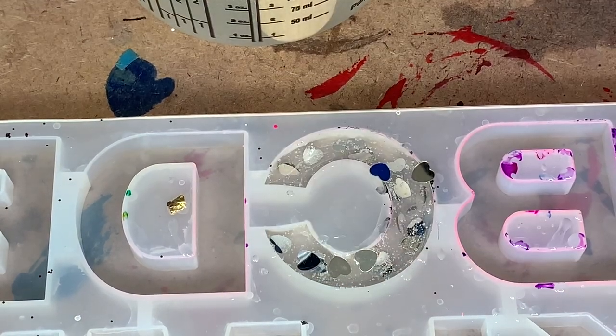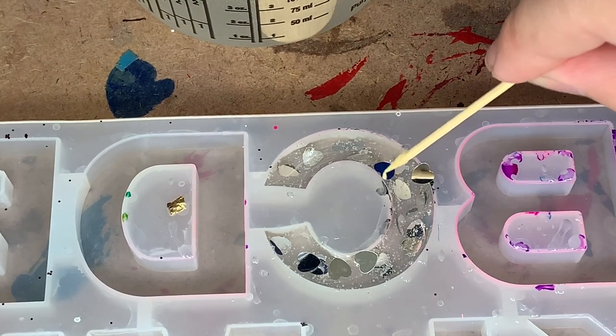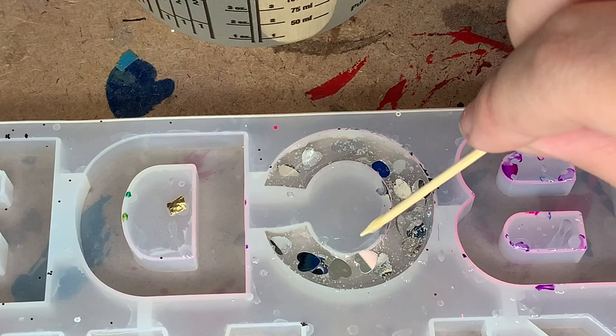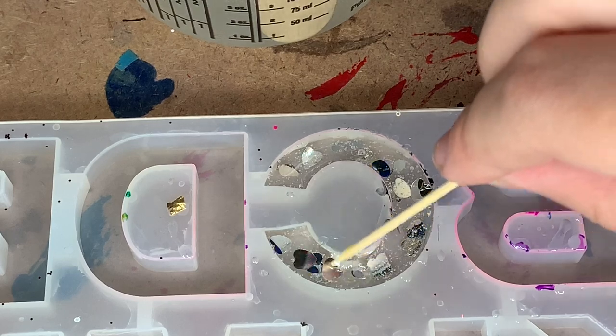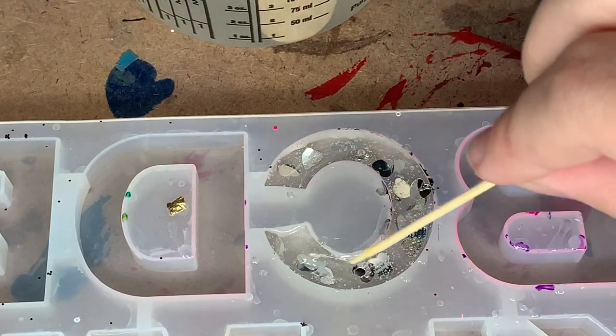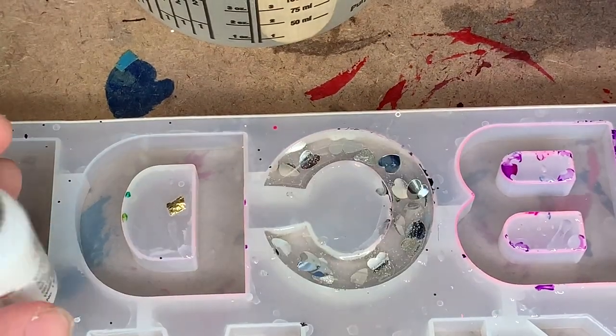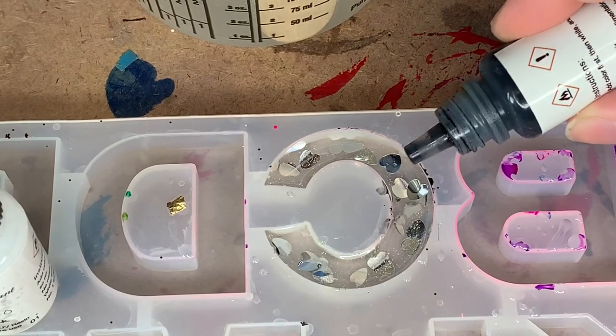You can buy these molds just normal, but honestly I don't like that because the back side would be the top, and sometimes I don't like the finish it gives off because the actual molded side gives a way better finish. So I recommend getting the flipped ones if you're going to do this. We're just going to be using some alcohol inks. I got these off of Amazon and I'm just using normal black and normal white.